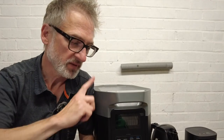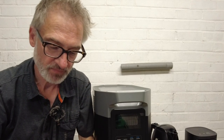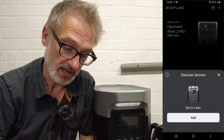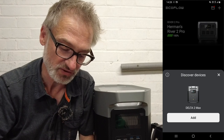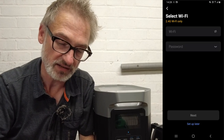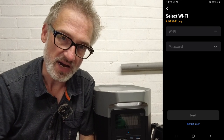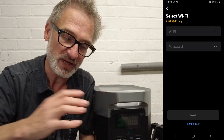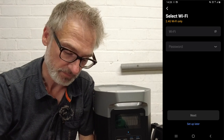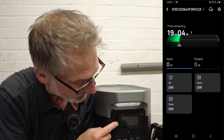Like all EcoFlow products, the Delta II Max connects via Bluetooth or Wi-Fi to the phone app. Opening the EcoFlow app, it automatically recognizes the Delta II Max nearby and I can add it. I'll skip the Wi-Fi setup section for now — connecting to Wi-Fi would allow control of the device remotely when away from it.